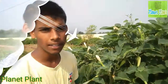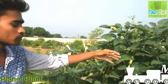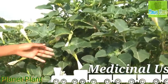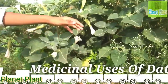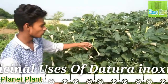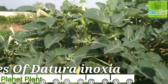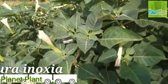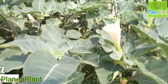Now we are going to talk about Datura inoxia and its medicinally important parts, which are the leaf, flower, fruit, and seed. It is used to cure fever, cold, heart-related disease, skin-related disease, malaria, and asthma. It also reduces pain and is used during pregnancy.